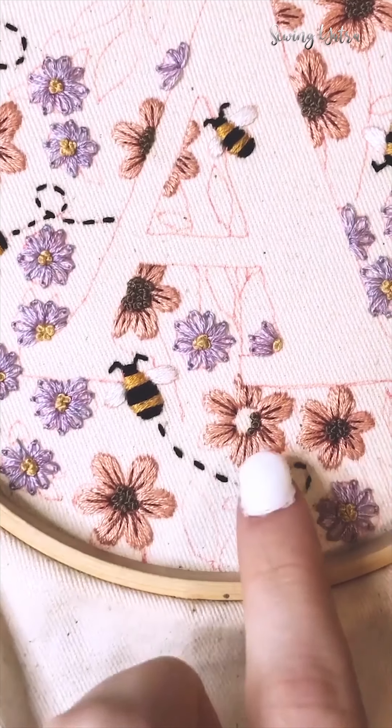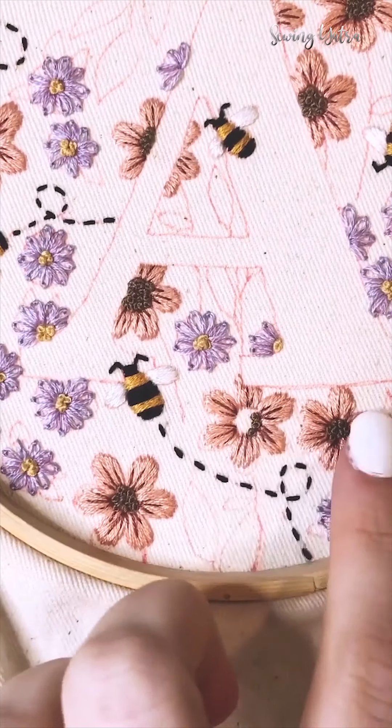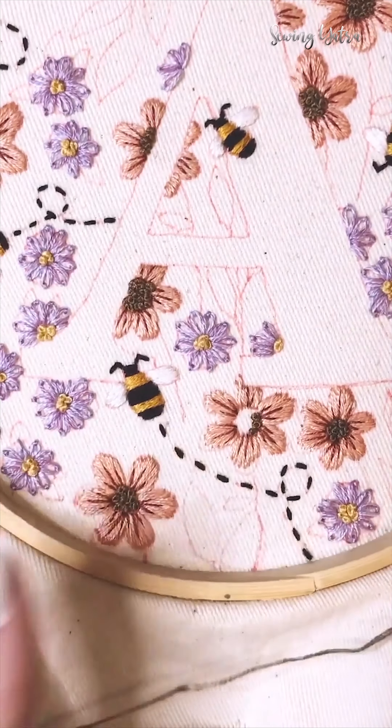Here is a super quick French knot tutorial. I use these for the center of flowers a lot, and even for some detailing on other parts. I'm using three strands of thread for this project.